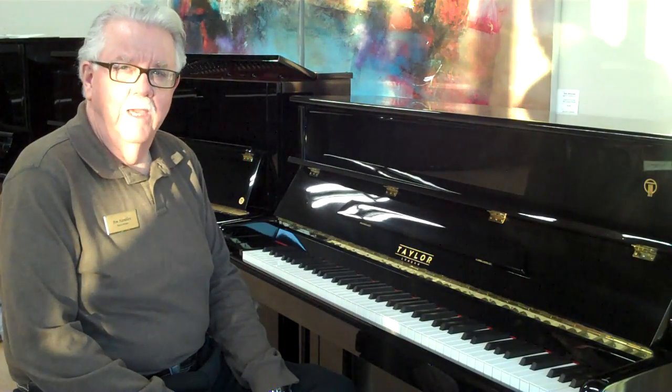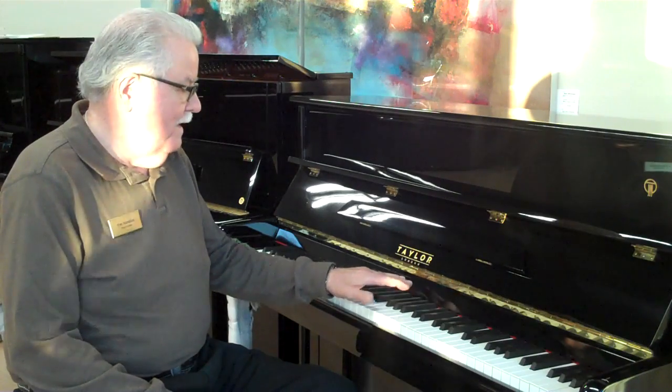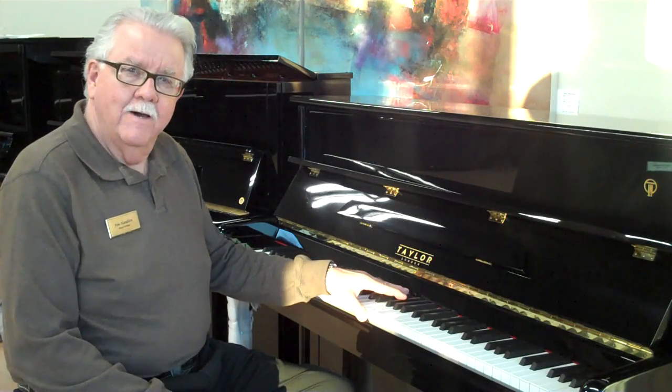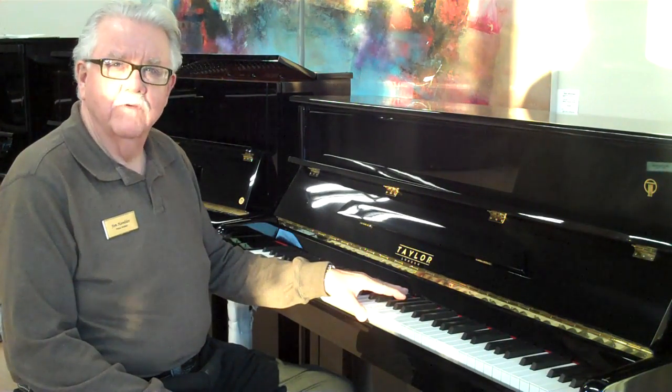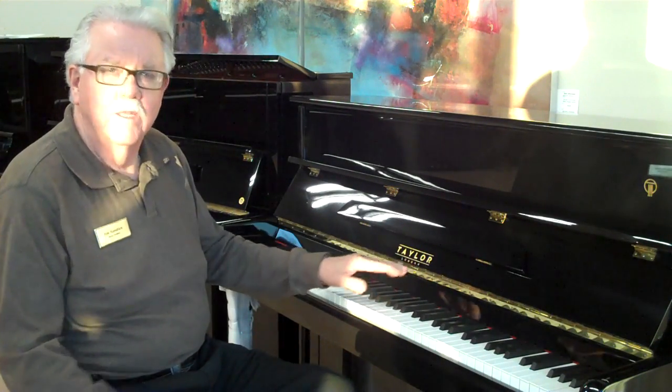I'd like for you to look at the Taylor piano. This is a piano that is an offshoot from the old Bosendorfer people. In fact, Colin Taylor, who was the head technician for Bosendorfer for 17 years, has headed this project. A great European sounding piano.